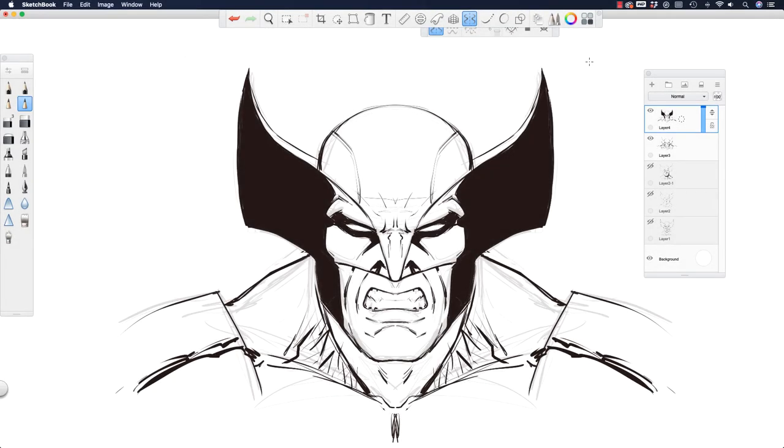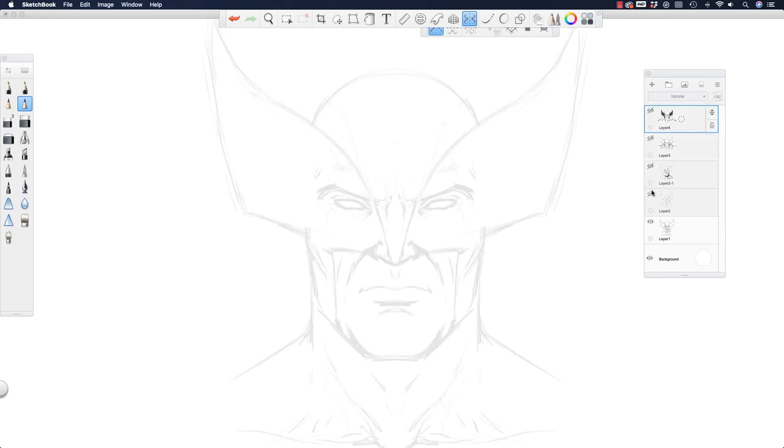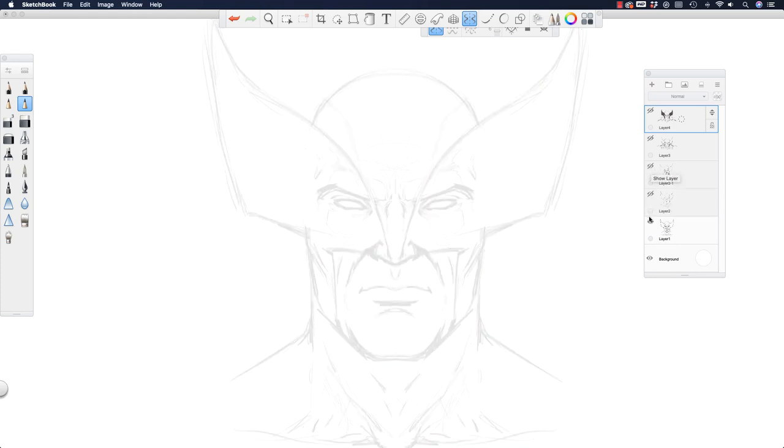Welcome back everyone, Rob here from Ramp Studio Comics. In today's video I'm going to draw Wolverine using the symmetry tool inside Sketchbook Pro. I did a couple warm-ups I'm going to show you first. The beauty of this is it's really fast. I've shown this symmetry tool on the channel plenty of times. I did this first one and he looked a little too somber — Wolverine generally isn't that calm — but it was a good warm-up.